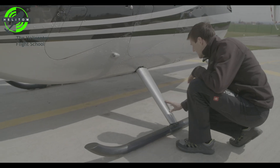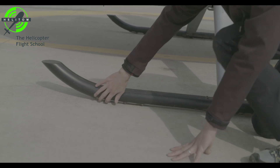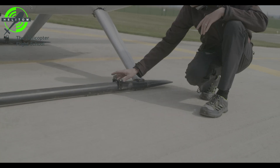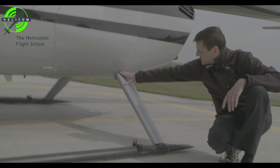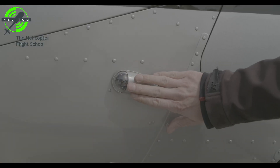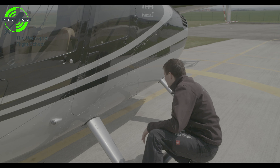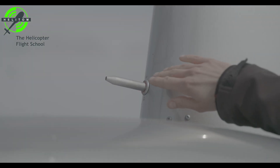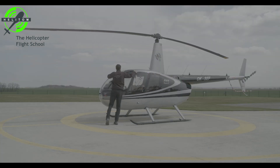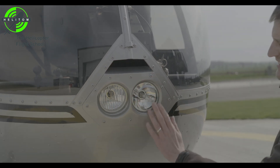Landing gear — check. Position lights — check. Static port — clear. Pitot tube — clear. Windshield condition and cleanliness — check. Landing lights — check.